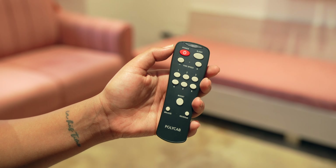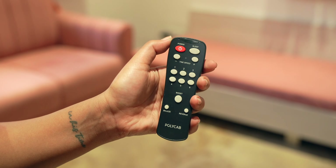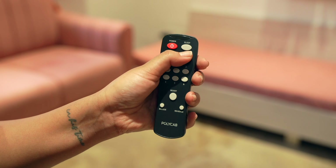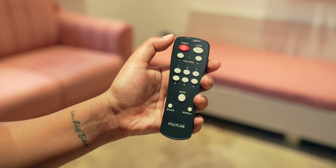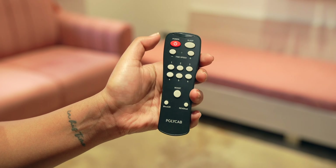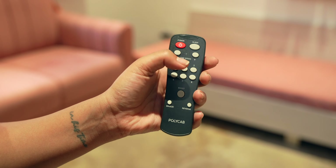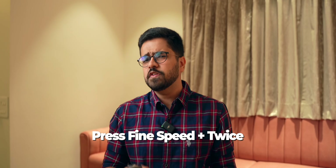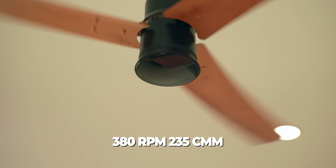The remote has a lot of buttons. First, dedicated speed buttons: 1, 2, 3, 4, 5, 6 — set the fan at whatever speed you want. Polycab also gives you finer control with a fine speed button (plus and minus). Say the fan is at 3 which is a little low but 4 is a little high — you can set a fine speed between 3 and 4. There's also a boost button for maximum speed and airflow. Pressing the fine speed button twice gives the max speed of 380 RPM delivering a max airflow of 235 CMM. Very handy on hot sunny days.